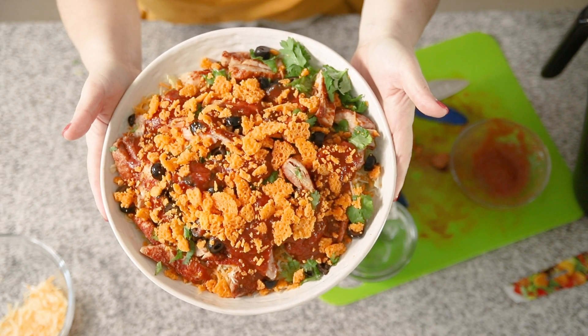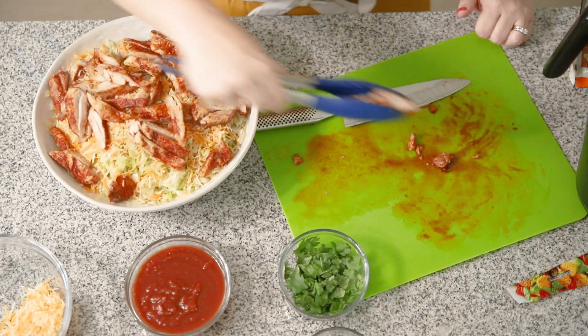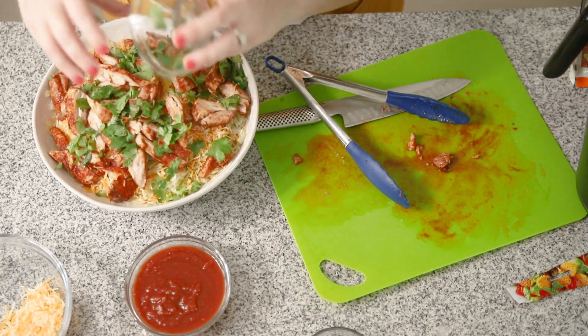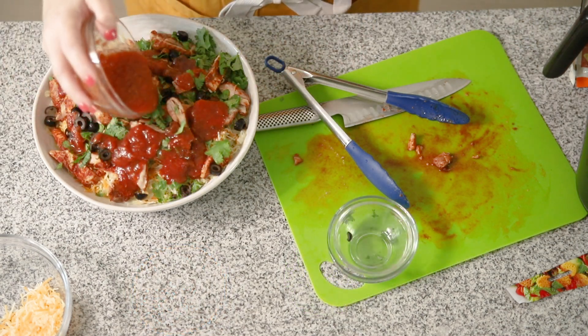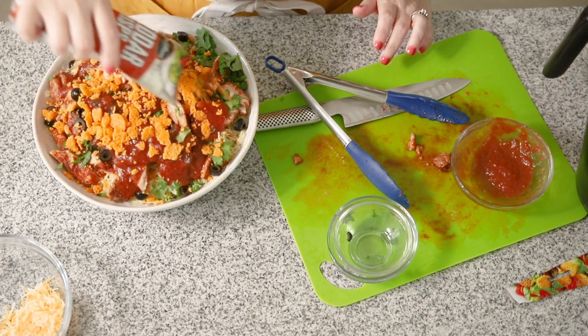Hey guys, I'm Jennifer. Welcome back to Low Carb with Jennifer. Today I'm going to be making my keto taco salad using chicken and I've got a secret ingredient — because doesn't a taco salad need to have a crunchy element? What do you put in a keto taco salad that's crunchy? I'm going to have to show you later, so stay tuned. I'll show you how to make this chicken in my air fryer, how to make it on the stovetop, and we're going to put this keto taco salad together and it's going to be delicious.